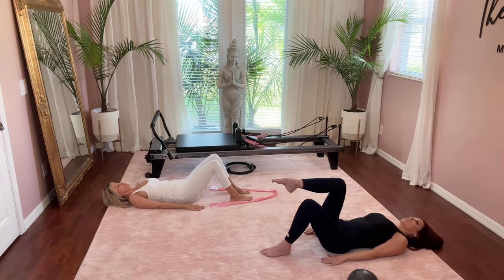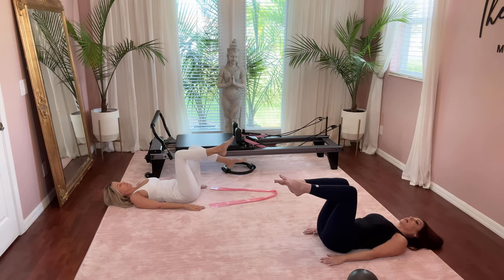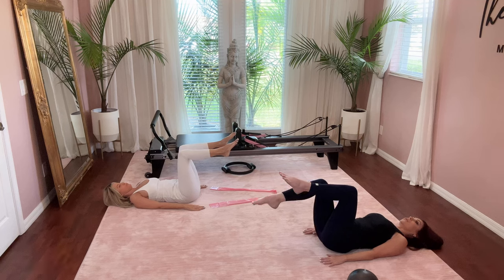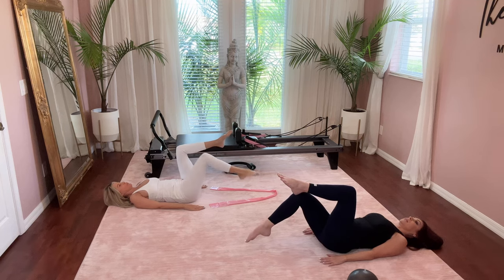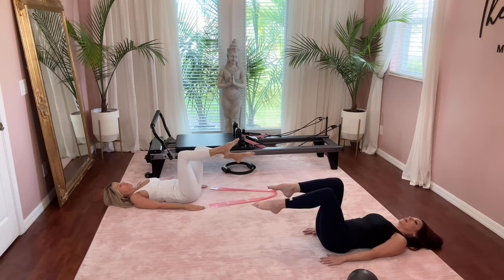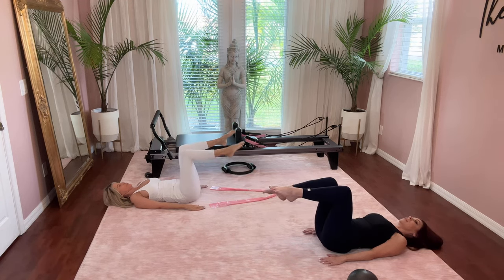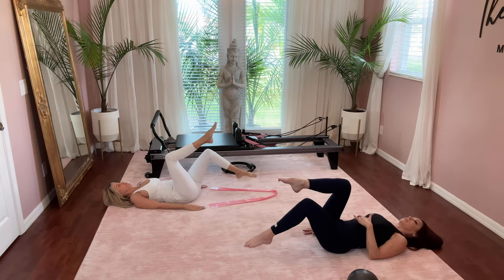Inhale to bring the right leg into tabletop position, then exhale to bring the left leg into tabletop. Inhale and lower the right leg down, touch the big toe to the floor, exhale and lift. Switch to the other side — left leg goes down, touch and lift. Keep switching, and your goal here is to keep your back flat.